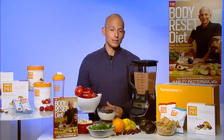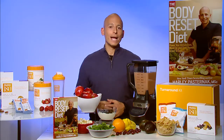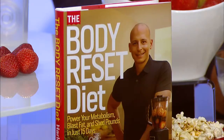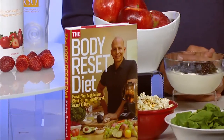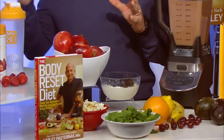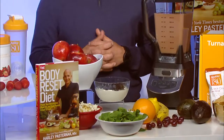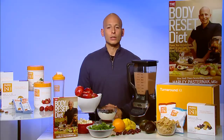You're going to start for five days doing the body reset diet, completely transforming the way you look and feel. You're going to have three smoothies a day and two crunchy snacks a day for five days. Then the next five days, we start replacing one of the smoothies with a solid meal, and the last five days, we replace two smoothies with a solid meal.